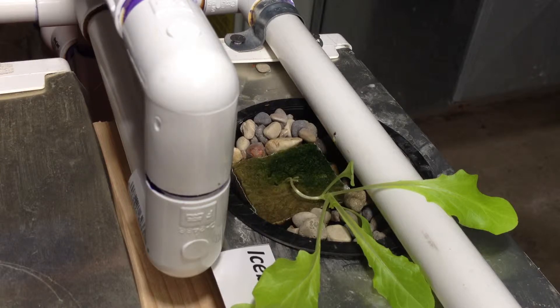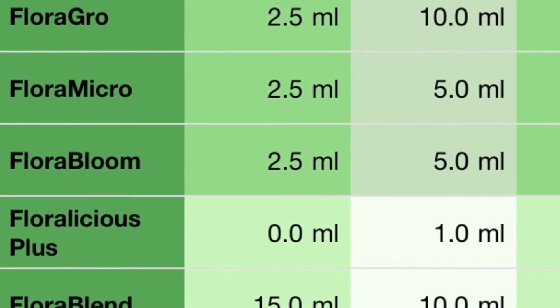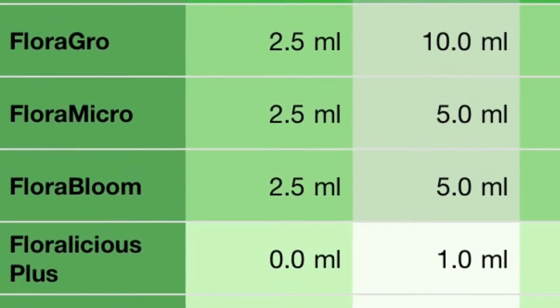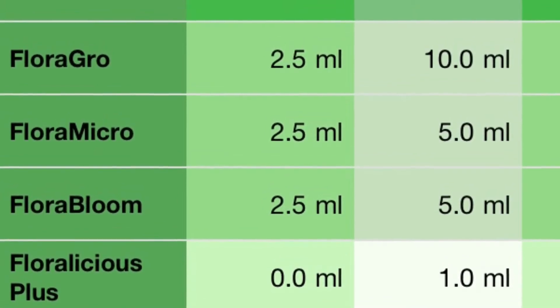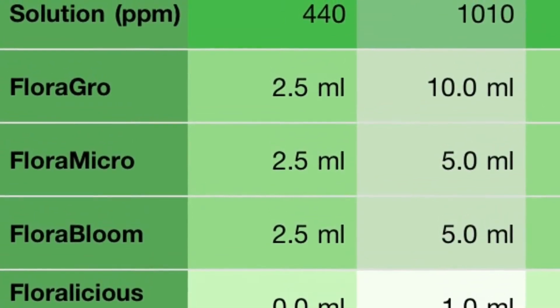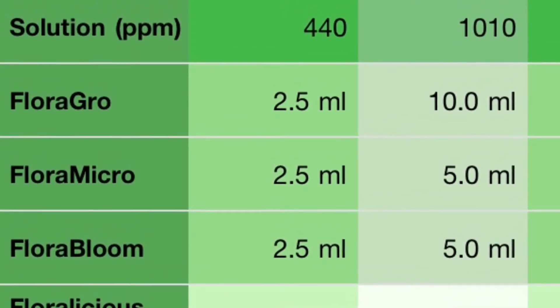We'll change the nutrient solution over and we're going to go with the mild growth solution this time. General Hydroponics has a nice app for the iPhone, iPad, or iPod — it's a nutrient calculator. You put in the amount of gallons or liters of fresh water you're using and it will tell you how much of the nutrient solution per each of the stages that you go through. If you have an Apple product I'd look that up on the app store — it's free too.